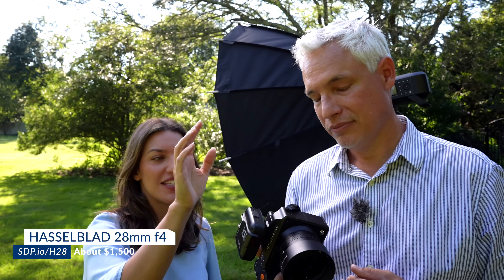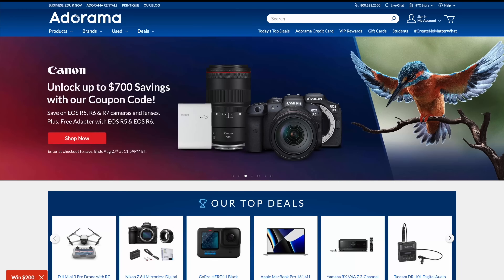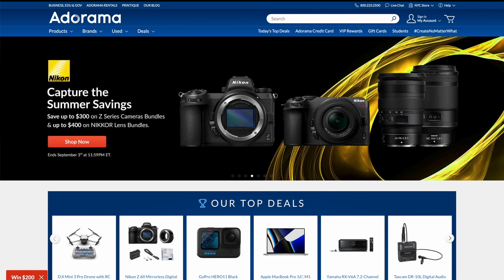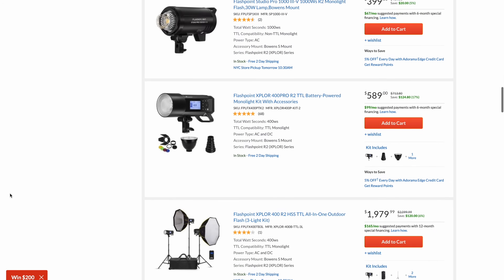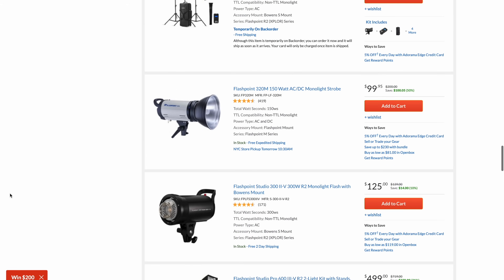So what do we think of the new Hasselblad 28mm? It's a great lens — versatile and offering a lot of capabilities on this body. It's great for travel; I'm amazed at how small and light it is. Picking up my Z9, I realize the whole Nikon rig is heavier than this medium format setup. It's not the camera for everything, but it's an amazing experience — it's fun and I love the pictures that come out of it.